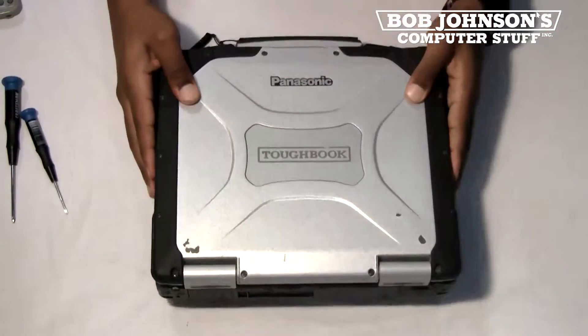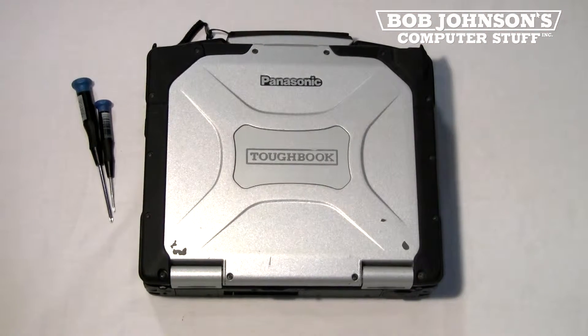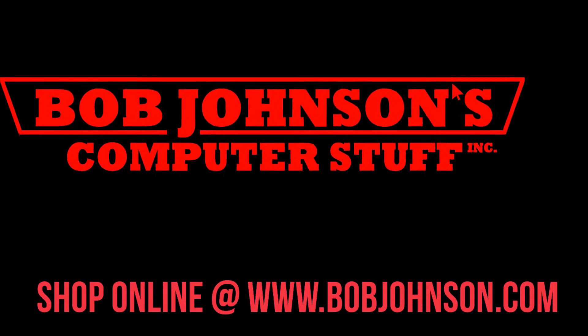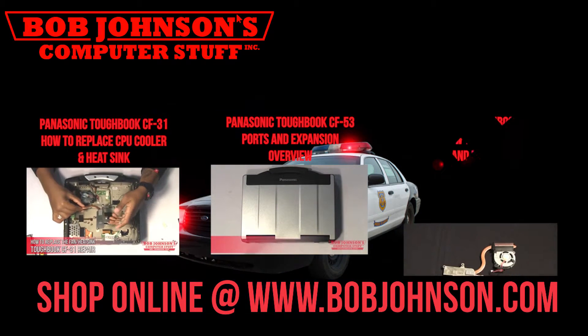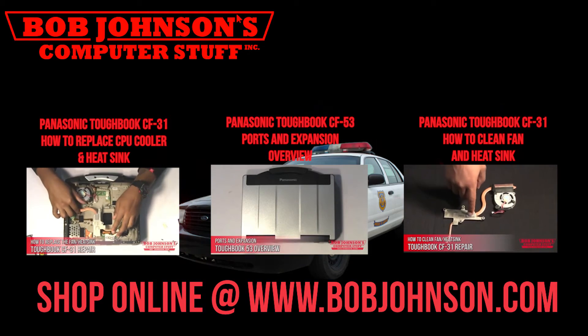And that is how you install the backlit chiclet keyboard in a Panasonic Toughbook CF-30. Thanks for watching today. For more repair videos, click the link below. And remember, if you have a screwdriver, you can fix a computer. Thanks for watching and don't forget to subscribe to our channel.